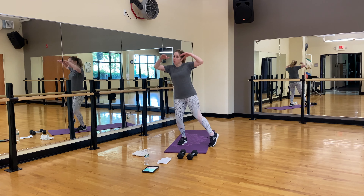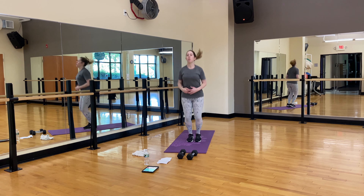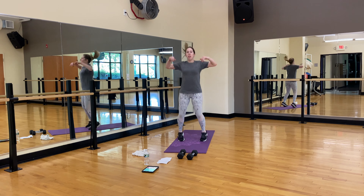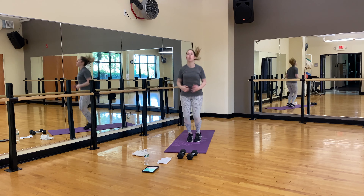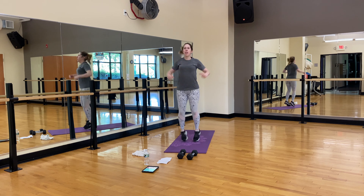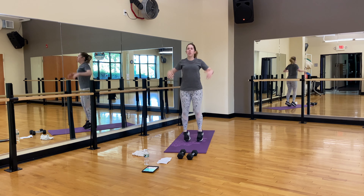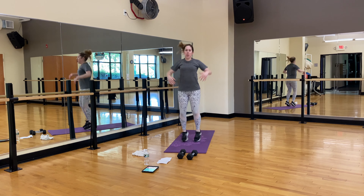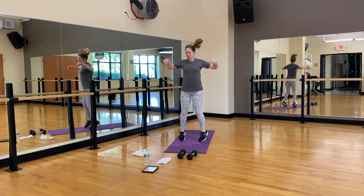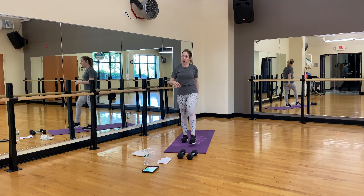We're going to do jabs. If you want, go side to side, or regular jabs. Make sure you're breathing, relax the neck and shoulders. Ten, five, four, three, two — shake it out.